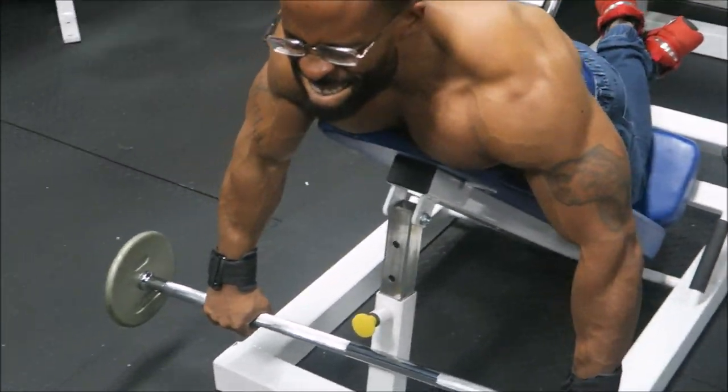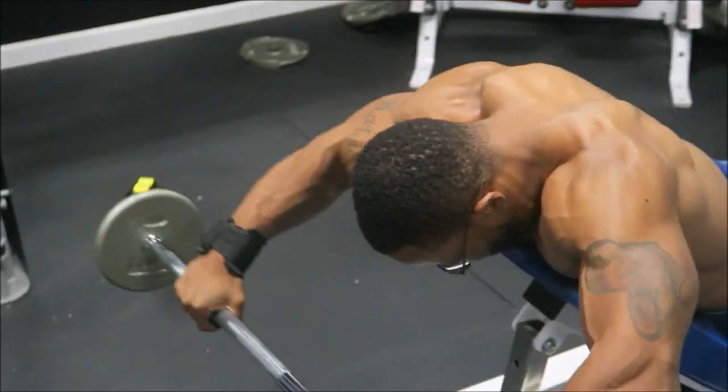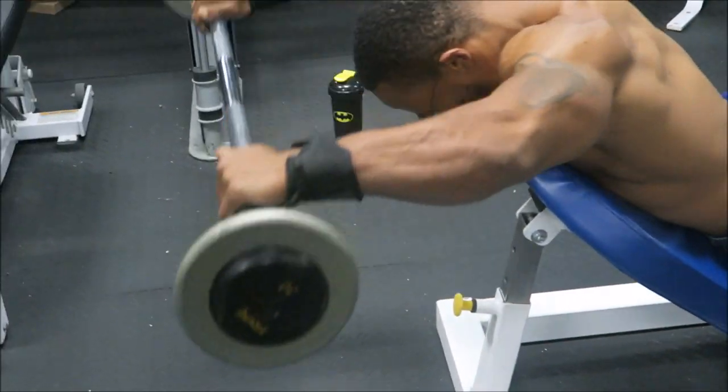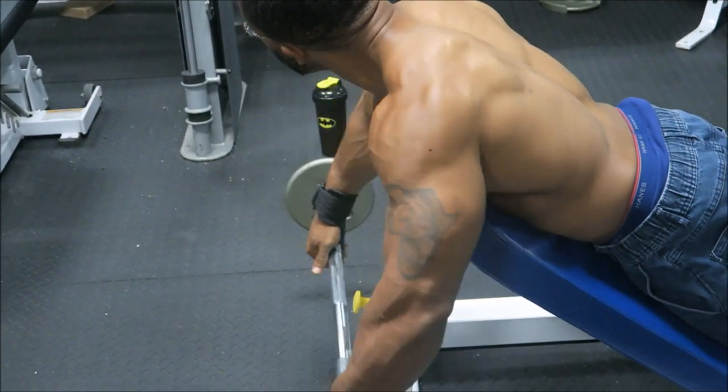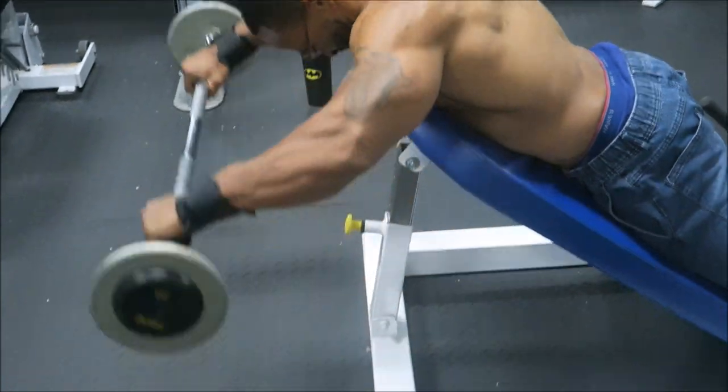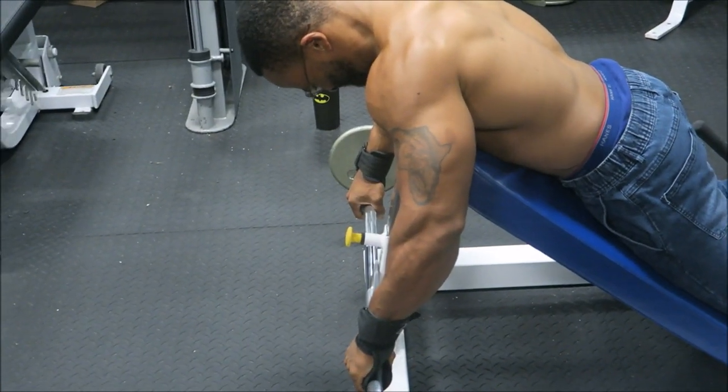But don't get it twisted — we're still gonna be pumping that hardcore heavy-ass iron. I'm still doing tutorials, putting y'all on with some awesome stuff. This tutorial today is about a front raise variation for your shoulders.